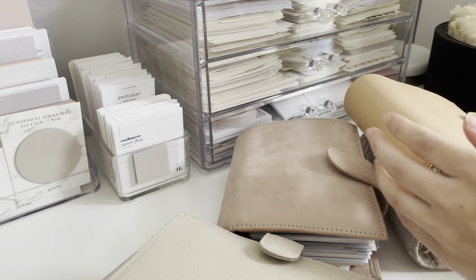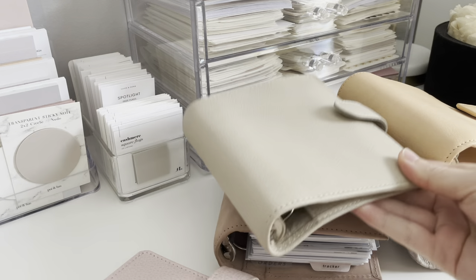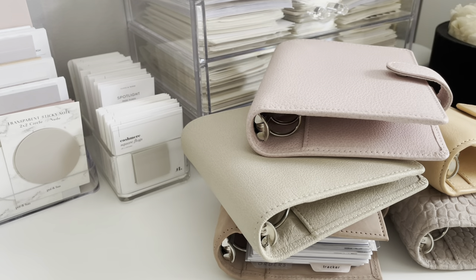Hey guys, welcome back to my channel. Finally, I have a pile of VanderSpecs in front of me, if that gives you any idea on what this video is going to be about.